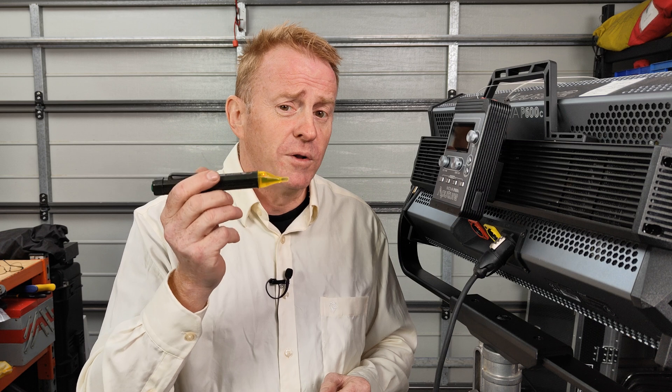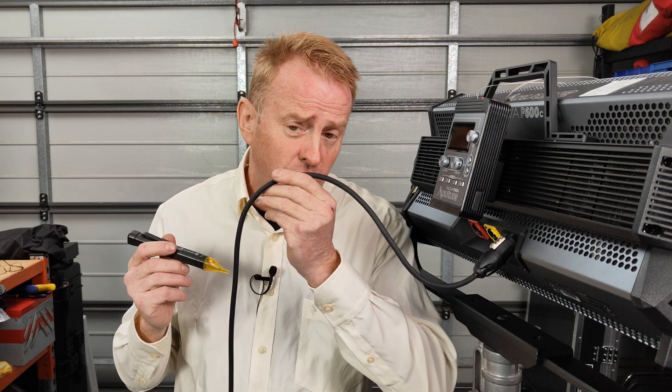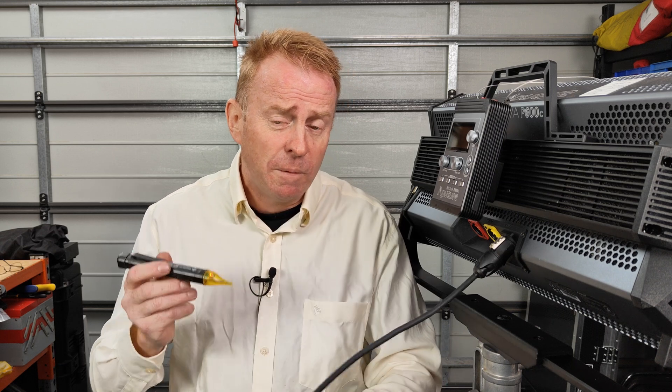Let's go back to our scenario where the lights stop working and I've pulled a volt stick out to help figure out what the problem is. Regardless of whether I get power or not on the cable, the volt stick isn't going to tell me the exact problem — but it will help me decide which direction I need to go looking in. It'll help me narrow down my search.